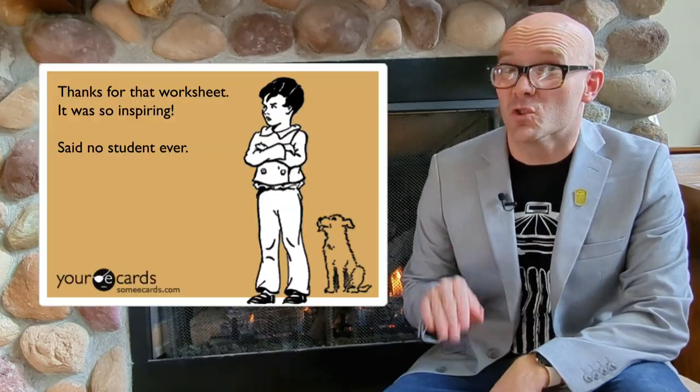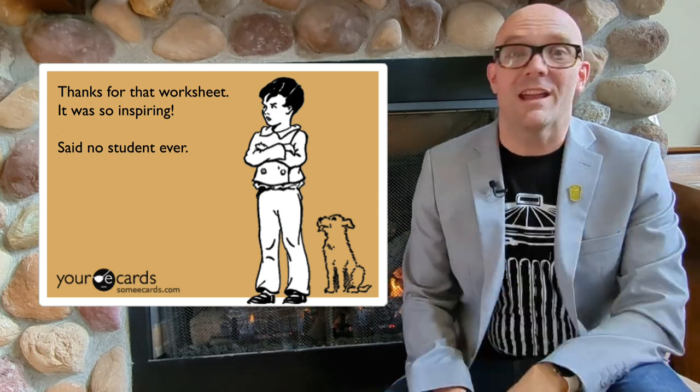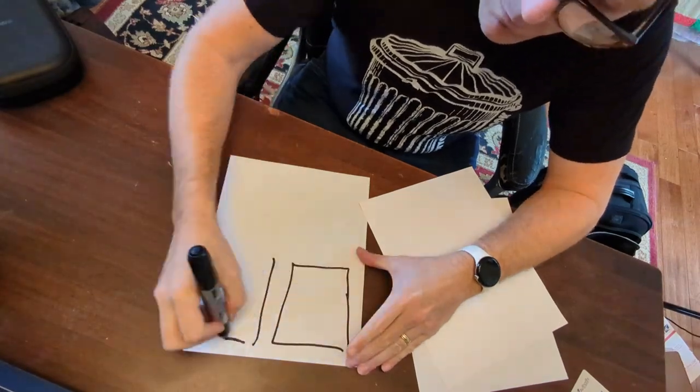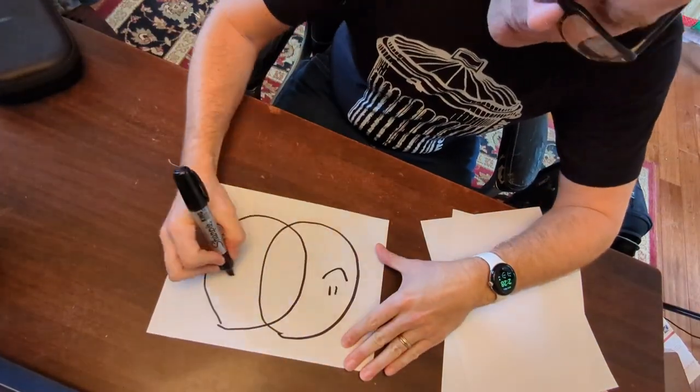"Thanks for that worksheet. It was so inspiring," said no student ever. That meme makes the rounds on social media because there's so much truth to it. And yet we still assign worksheets to students. We're strapped for time as teachers, and sometimes photocopying that worksheet means we can be done with our work for the day and go home. But what if we could upgrade those worksheets without extra effort? What if we could make them engaging and meaningful instead of drudgery? We can.